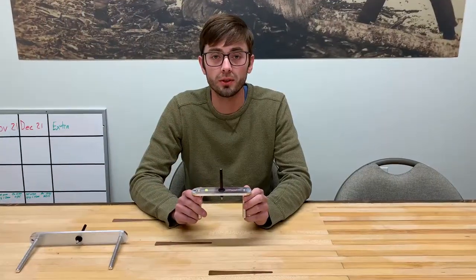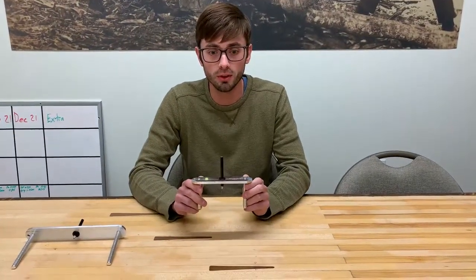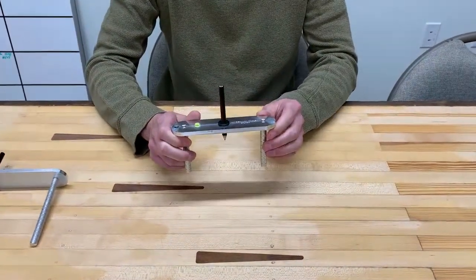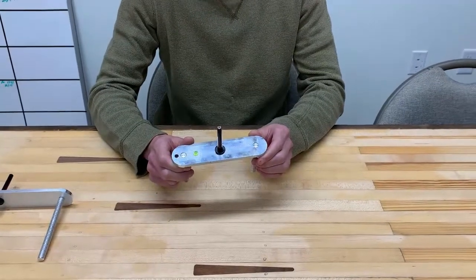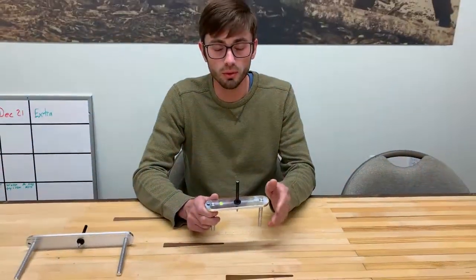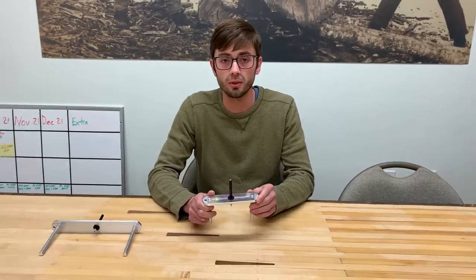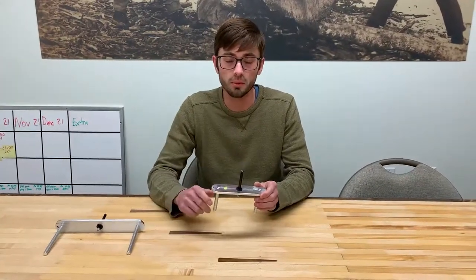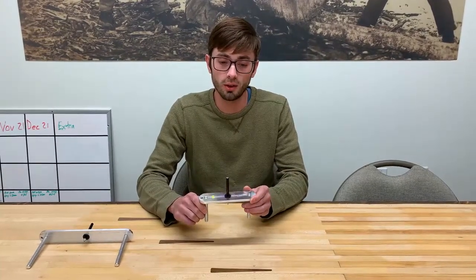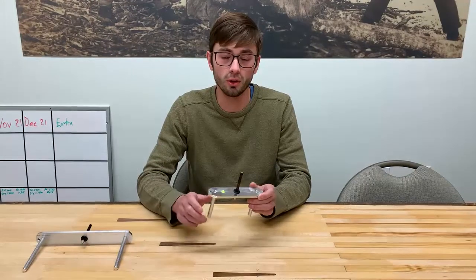The importance of finding centers is for pure aesthetics — things look better when they're nice and symmetrical on center. Also from a technical standpoint, it's important because if you're not putting your mortise holes on center, there's a good chance when time comes for assembly things aren't going to fit right, and center lines will also make your joints stronger.